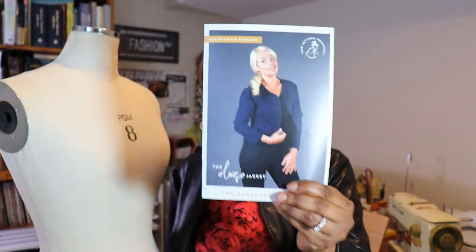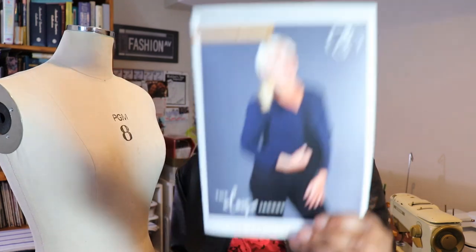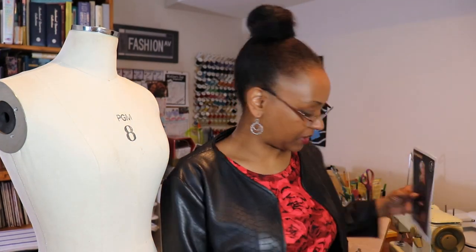So let me tell you more about the pattern. It's a crop jacket with a nice curved front. It's a collarless jacket and I love it — it's just such a cute jacket that can go with a lot of different things.